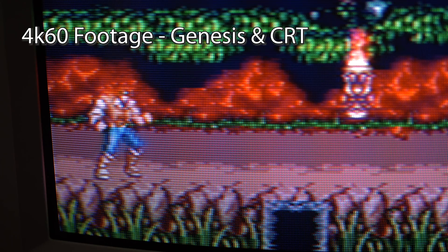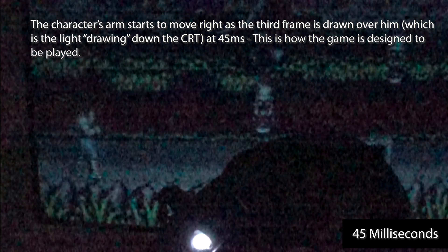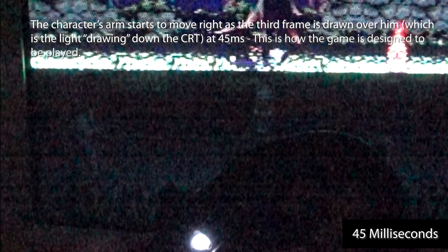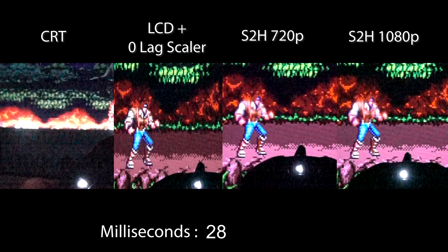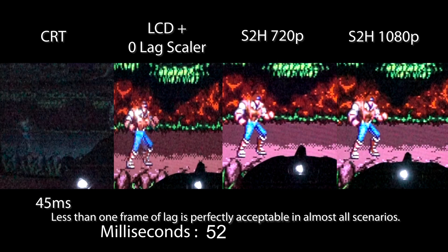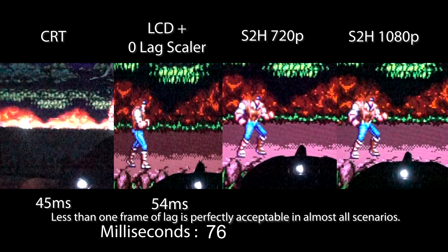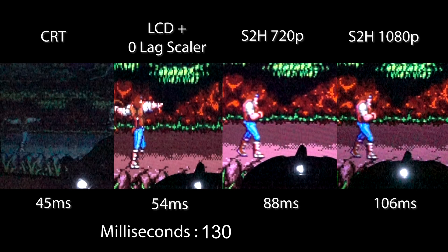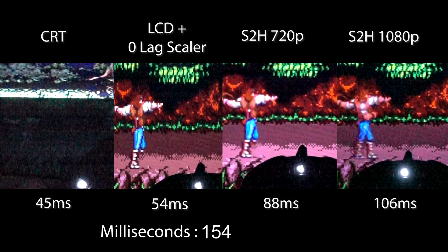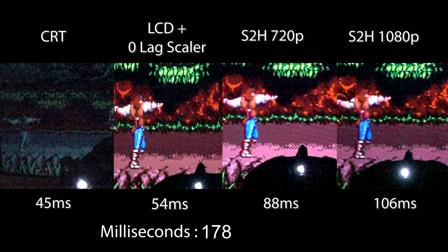A word you'll often hear in the context of retro gaming is lag. To demonstrate lag, here's Castlevania on a Genesis, shot with a 960 frame-per-second camera. Here's a CRT showing the time it's supposed to take from when the button is pushed on the controller to when there's movement on the screen. This is just establishing the baseline input processing time — consider this the zero baseline, and anything added to it is lag. To the right is the same console connected to a low-lag TV via a zero-lag scaler; movement happens about 10 milliseconds or less than one frame after the CRT. Next to that is the infamous SCART to HDMI converter, which in 720p mode takes almost double the time the CRT does for the whip to crack. Lastly, here's that same scaler in 1080p mode, taking just about one frame longer than in 720p mode.